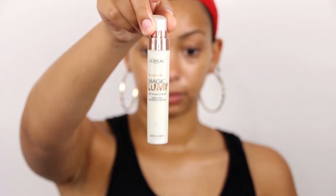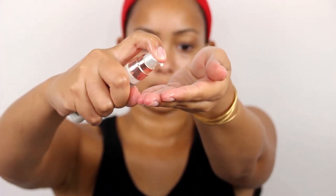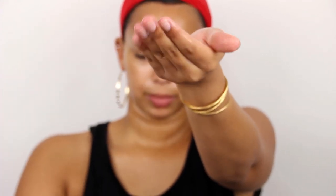On to skin. For primer, because I want it to be a really dewy look, I'm going to use the Lumi Primer from L'Oreal. It's a light-infusing primer — it basically makes the light bounce off your face and gives you more of a glowy look. I like to put it underneath my foundation, or mix it in with my foundation sometimes, because it gives such a beautiful finish. Just a little dollop, spread it over my fingers, and then pat it into my skin and on my neck.